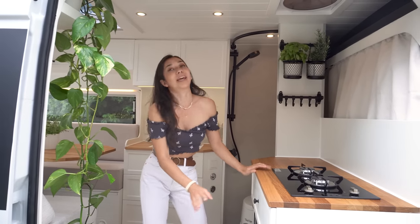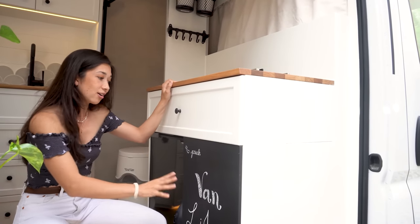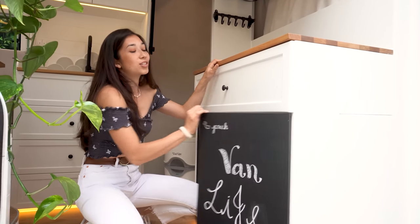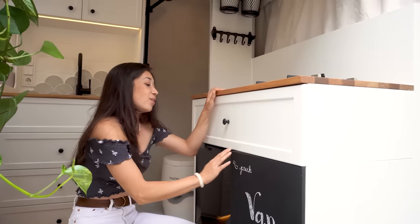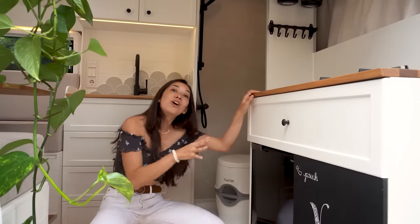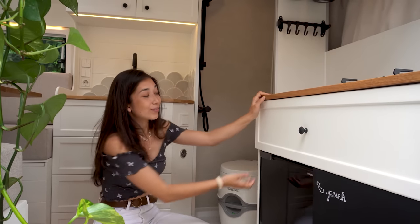Down here we have a blackboard, so you can write everything with chalk on it and erase it whenever you want. Another special thing — we have even more space inside of here. Right next to it is our fridge. The compressor of the fridge is on the outside, so we have even more space for food.